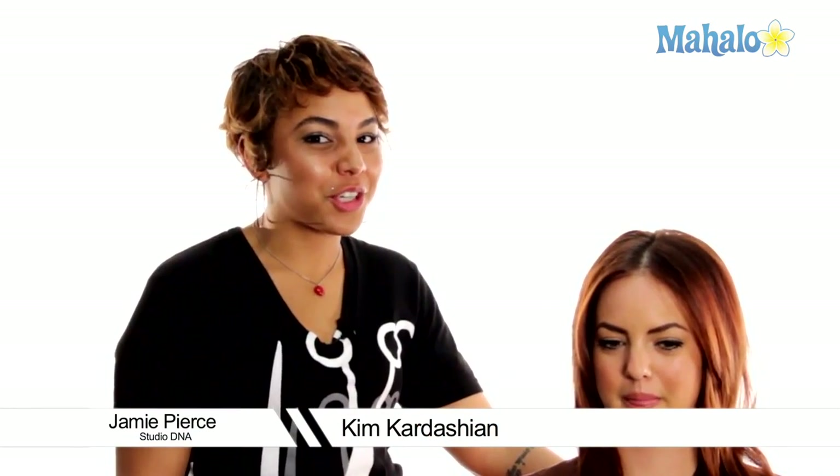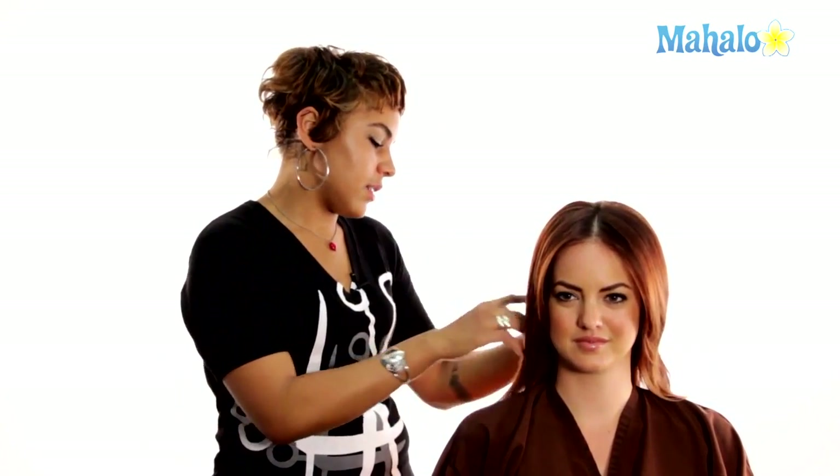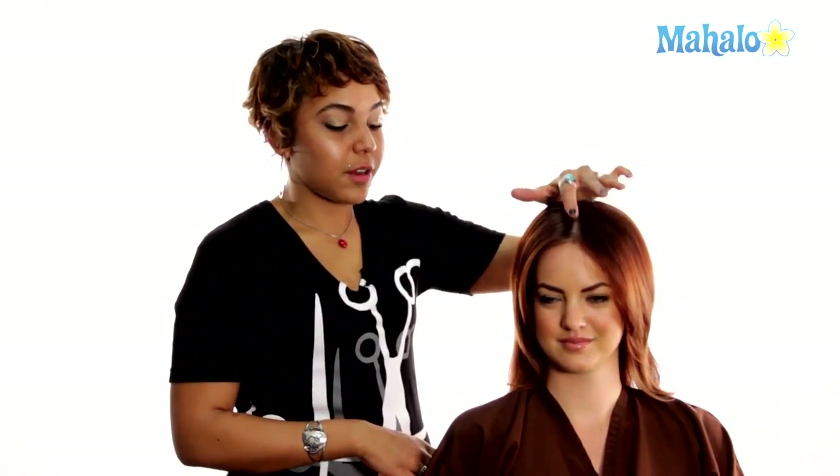Today we're going to be achieving the Kim Kardashian curls. The first step is to prep the hair — have it nice, dry and clean, which we've already done with Braylynn, giving her a nice sleek blow dry and centering her hair directly down the center.